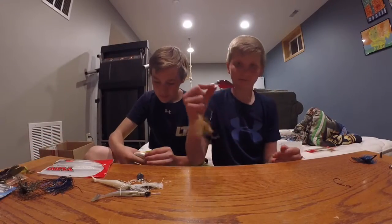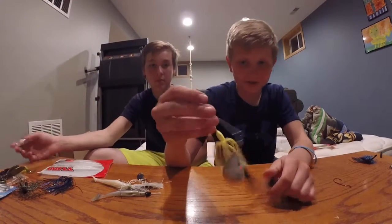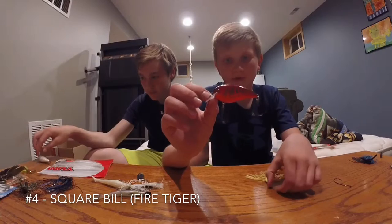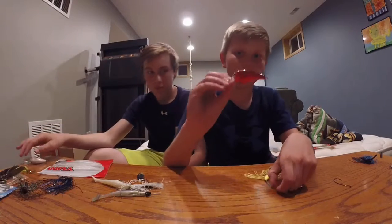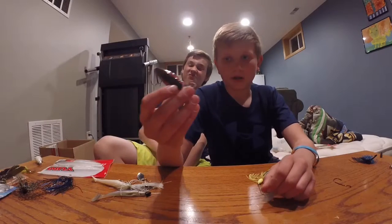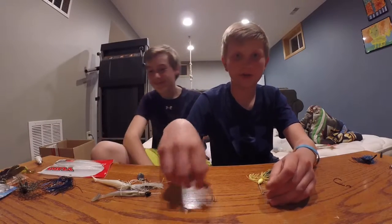For my fourth one, it's a debate between the Squirreville Fire Tiger crankbait or just any kind of spinner. The Squirreville Fire Tiger for my number four — great bait in the springtime. I don't have much more to say about it, it's just a good bait.